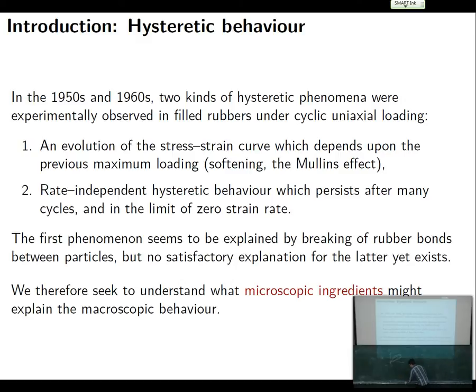What happens is this curve descends, but it descends only so far and eventually it ends up looking the same. So if you really stretch and unstretch your rubber lots and lots of times, then you see the same loop — a stable limit cycle.